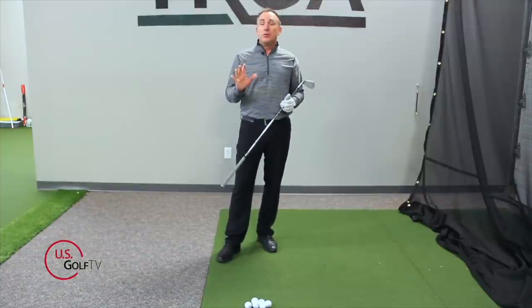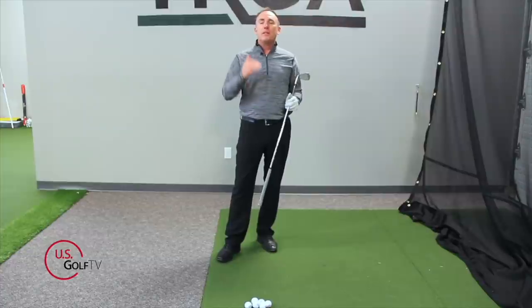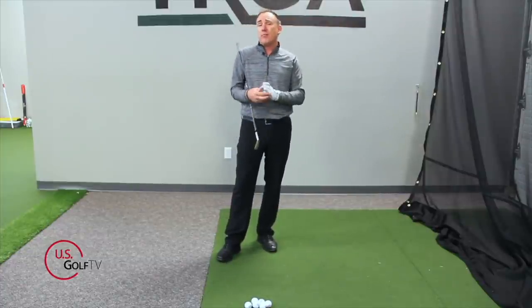Now, should you be looking at the golf ball? Of course you should be looking at the golf ball — we always recommend that — but the movement of your head up or down does not cause topping. So let's talk about what actually is causing you to top the golf ball.